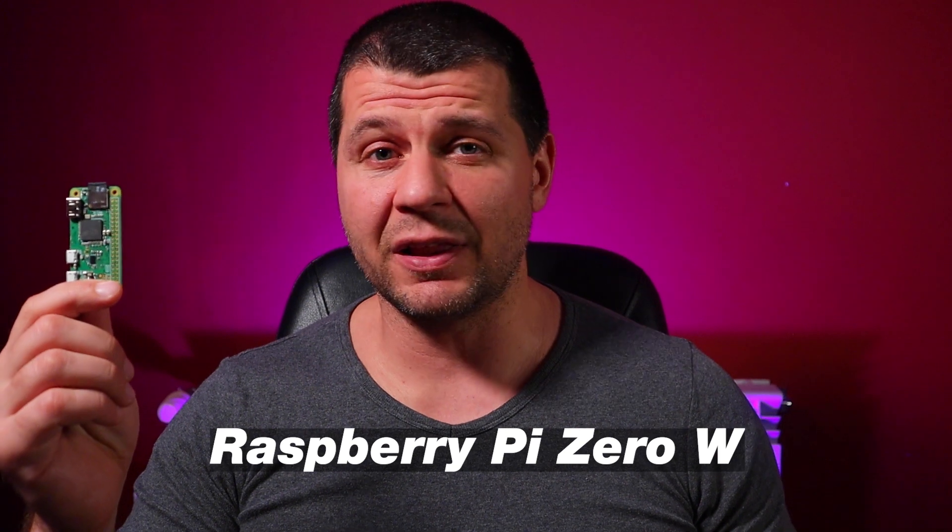Accurate presence detection is crucial for any smart home. Based on it, you can activate automations when someone enters or leaves your home, or even when they change rooms. In this video, I will show you one of the cheapest Raspberry Pis available and free software for Bluetooth presence detection called Monitor.